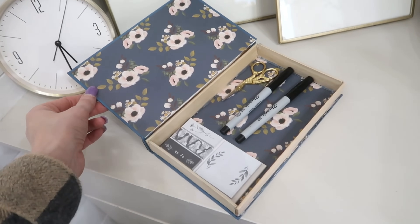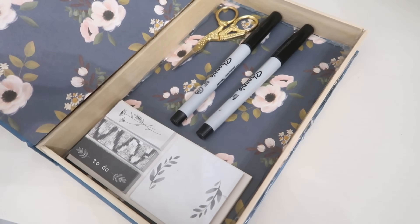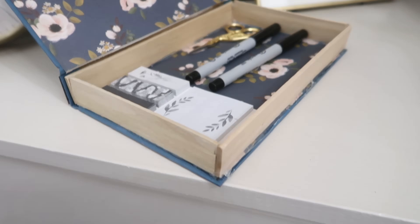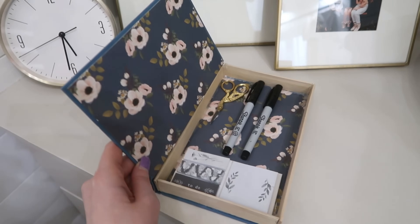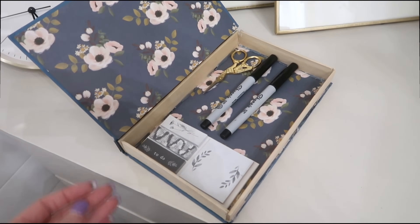Here's the finished book box: we now have this hidden space on the inside. It's cute for an office desk — you can put post-it notes, scissors, pens, and markers in there. It looks like a decorative accessory for your desk, or it's a great place to hide items you want to keep hidden.